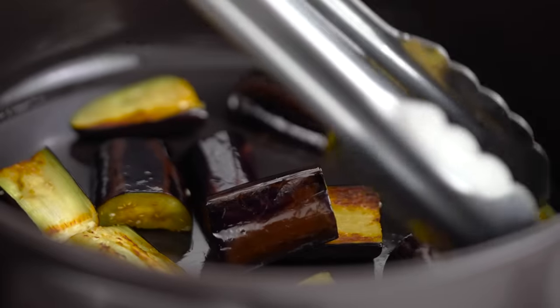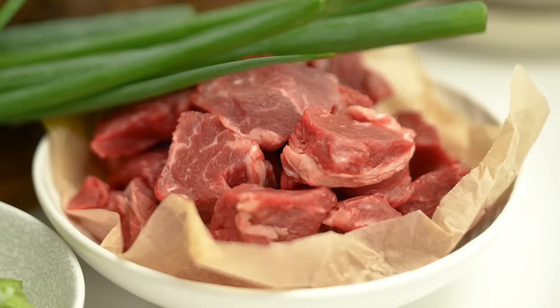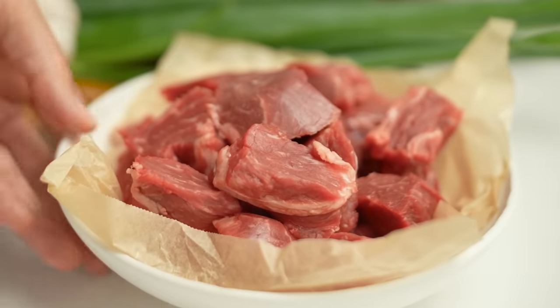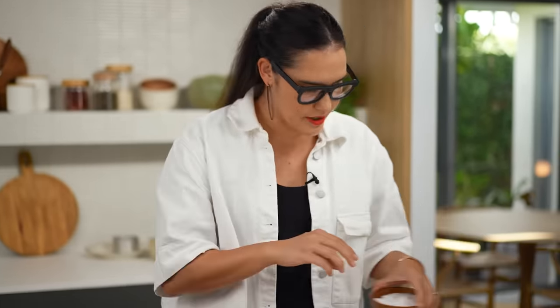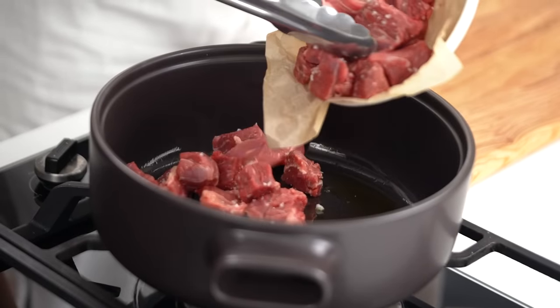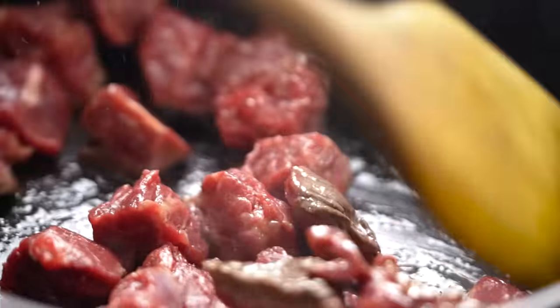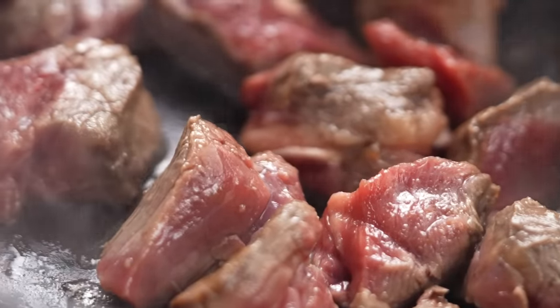Now I've got some really great colour on my eggplant, so I'm just going to take that out and pop it to a plate. Next I've got my beef — I'm using an oyster blade here, but you can use chuck steak or gravy beef. I like to have it in medium-sized chunks, not too small, and I'm going to season that with a little bit of salt. Give your beef a nice searing colour in your pan because that browning is flavour, and it's going to help start to layer our beautiful casserole with some good beefiness.